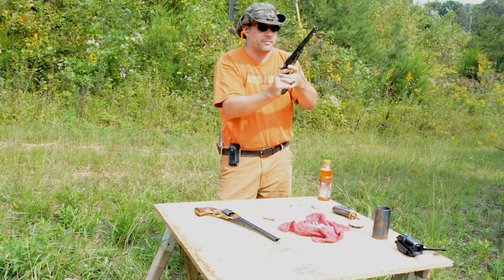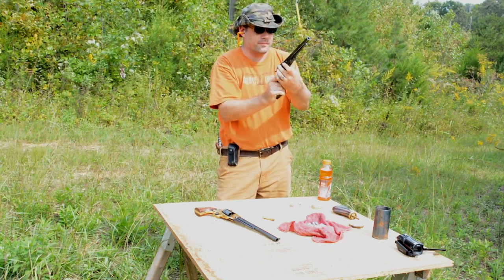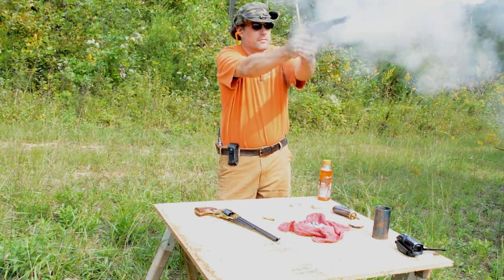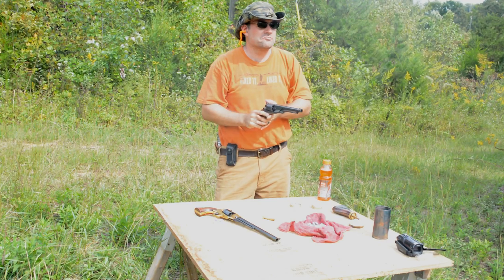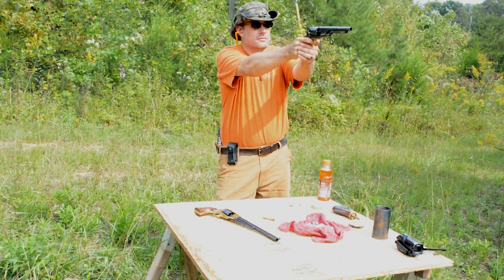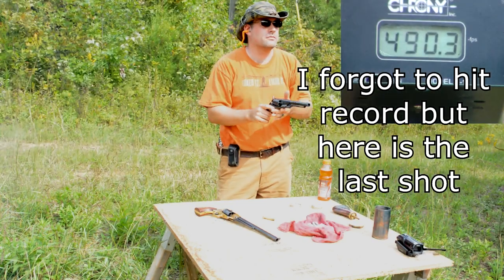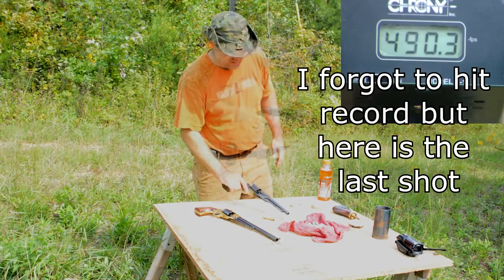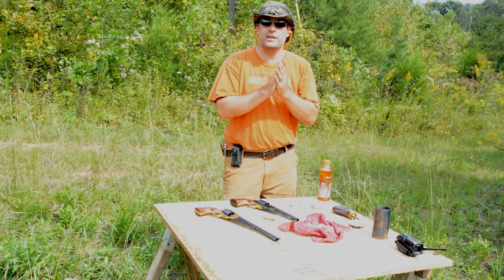I've got a bad cap. There we go. All right, so just shy of 500. Now let's load up 15 grains and see what that does.